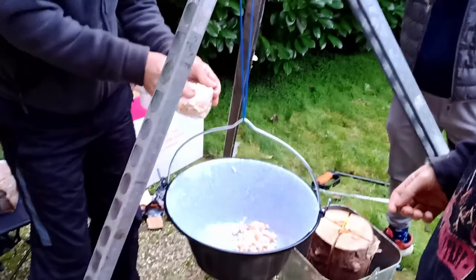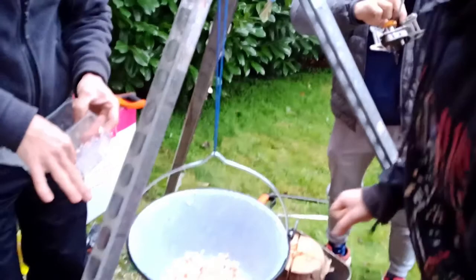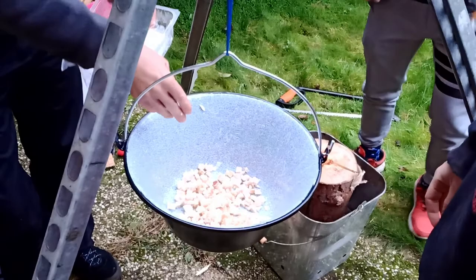Now we're gonna put pork fat instead of oil because we need to make it greasy. Then it's gonna be melted and we're gonna put the onion. So it's like the basic. And Josef is making the campfire. Say hello, Josef!